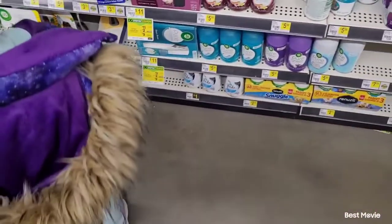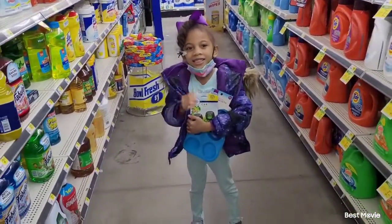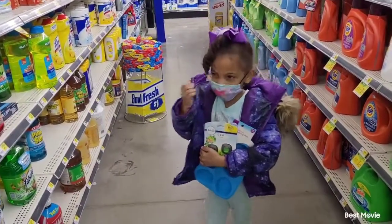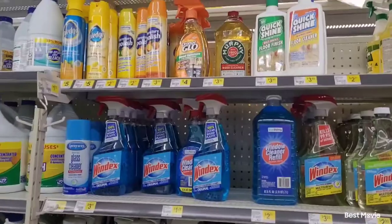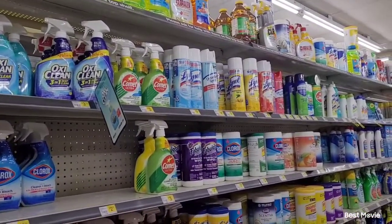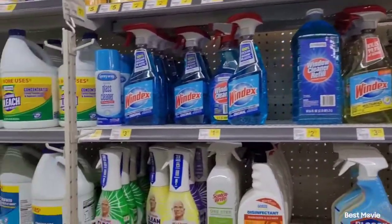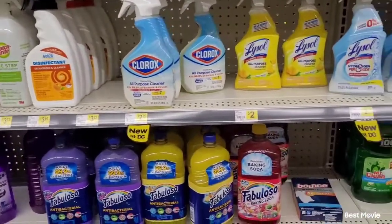Of course I have to get some Gain small spaces fresheners to throw in the vent. And there's my little mini-me helper — she's out of pre-K right now so she came along with me. Now I'm just showing you guys all the selection of disinfectants, name brand and off-brand, which they have a huge selection of.